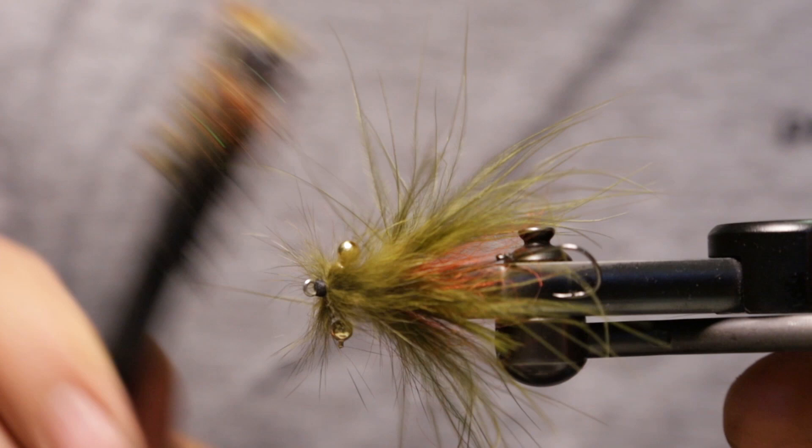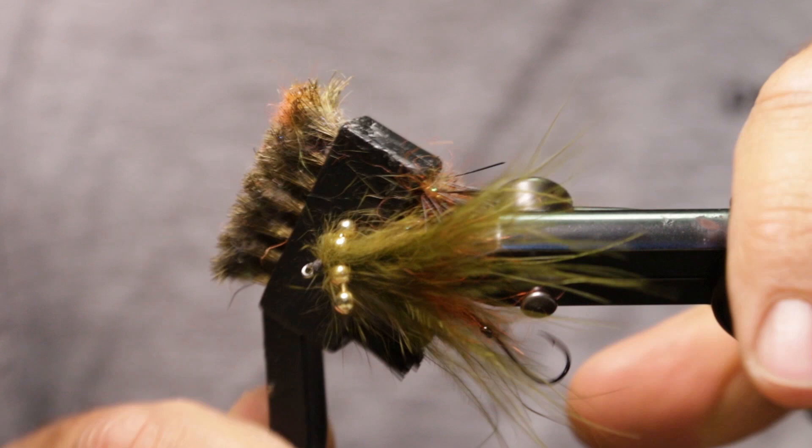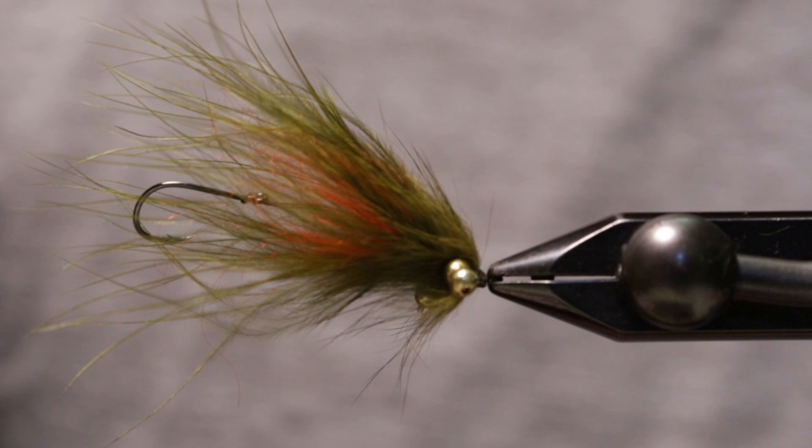This will be a very simple three material Trout Spey fly — it kind of mimics a little sculpin, a little minnow, a feeder fish pattern. Up here in Alaska it's probably something like a little sculpin or a little salmon or trout fry. There you have a simple three material Trout Spey fly. Thank you so much for watching.